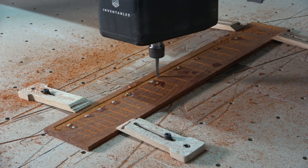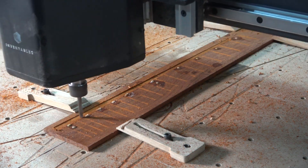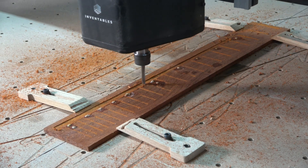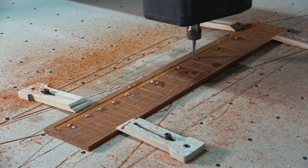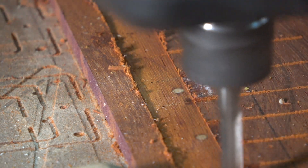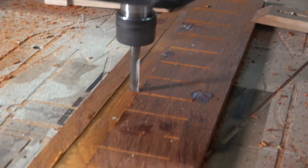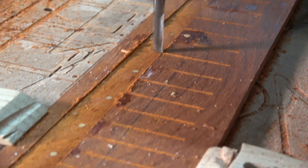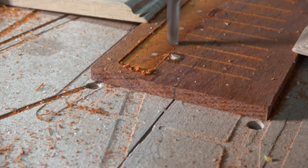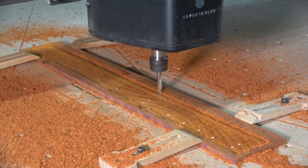The next cutting operation involves carving the radius, and for that I'm using a quarter inch diameter two-flute spiral up-cut bit running at 150 inches per minute with a depth of cut of 0.25 inches. However, because it's only a 12-inch radius, it's just barely skimming the surface. I'm doing a step-over of eight percent of the bit's diameter, which gives a really nice smooth surface that I can easily sand with 320-grit sandpaper later on.